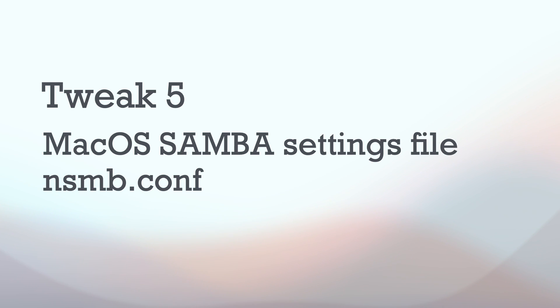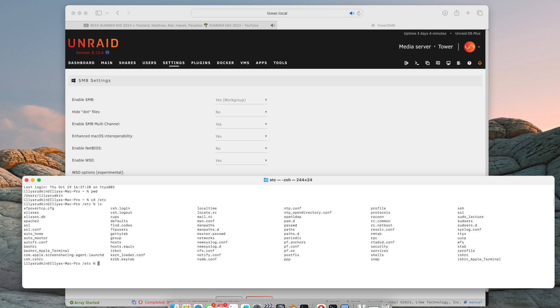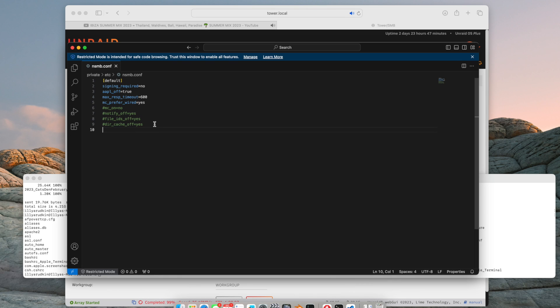Tweak number five, the final tweak: here we fiddle with the macOS Samba config file. Making changes to the Samba settings here aligns the changes we made earlier on the Unraid system and is the final piece of the puzzle to improve Finder responsiveness and transfer speeds between the Mac and Unraid. To make these changes you have to get your hands a little dirty by opening up a terminal window. Open a terminal window, go to the directory /etc, and look for the file smb.conf — you can do this by typing the command 'cd /etc' at the command prompt. When in that directory type 'ls' to list the contents. If smb.conf is not present, don't worry — we can create it. In a text editor, in my case Visual Studio Code, I've created the smb.conf file and you can see it here with the following Samba settings.